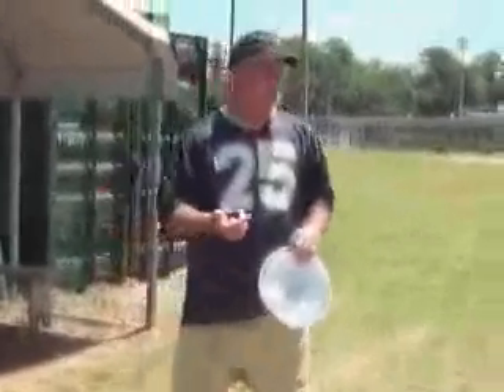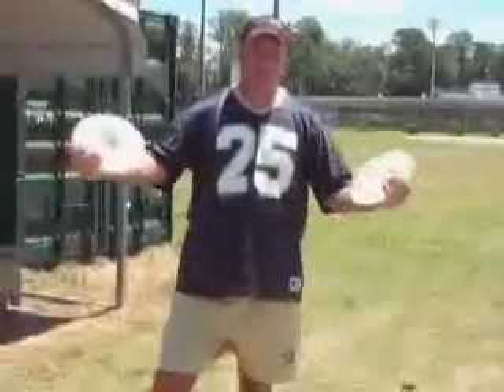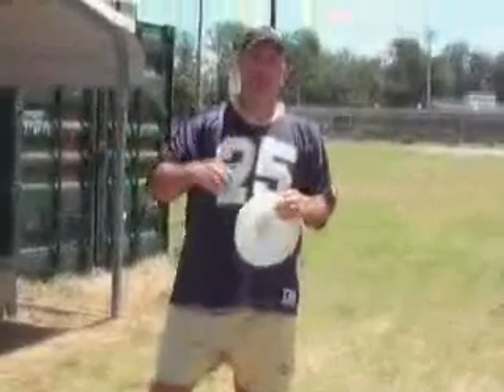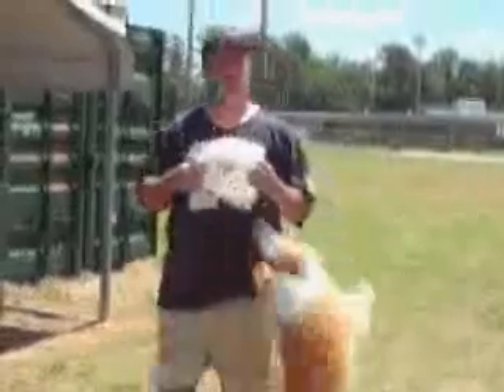What we're basically doing is converting the disc into something like a bird or a rabbit to the dog. We're using their natural predatory drive and converting it over to the Frisbee, so they'll go in and start chasing it.